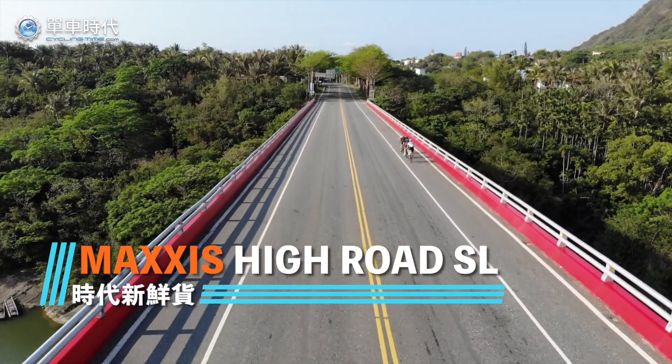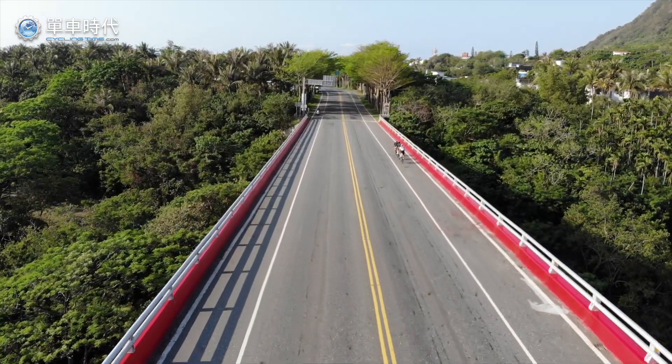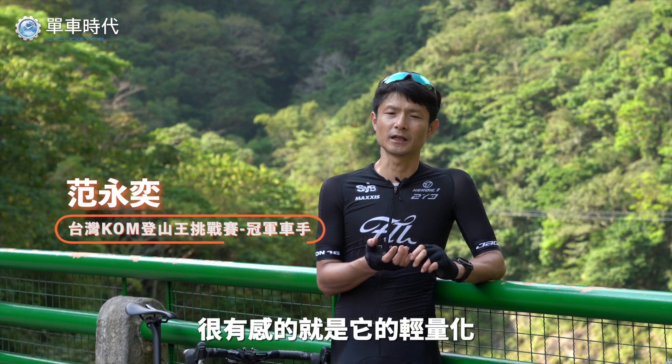Thank you for listening. Hiro S1 — the first thing is that it's very nice and easy to ride.